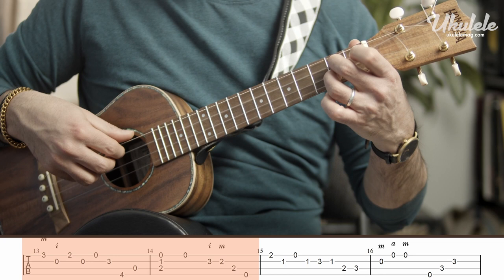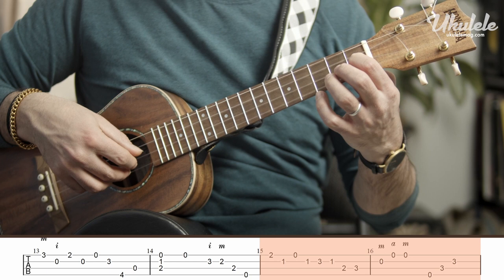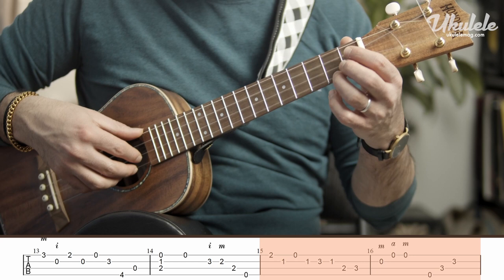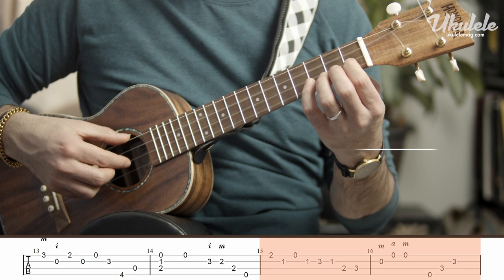Here you play your third finger on the second fret, first finger on the first fret, open, first finger, fourth finger, first finger, two, three, middle finger on the second string, and then ring, middle. Don't play ring twice — make sure you alternate: ring, middle. I am alternating my right hand fingers. You don't want to repeat the same finger as seen often on YouTube. You want to alternate your right hand fingers.